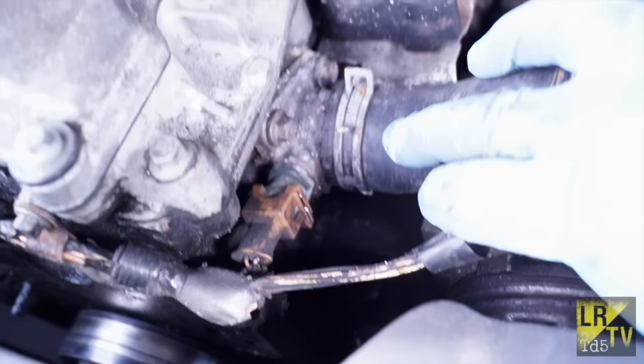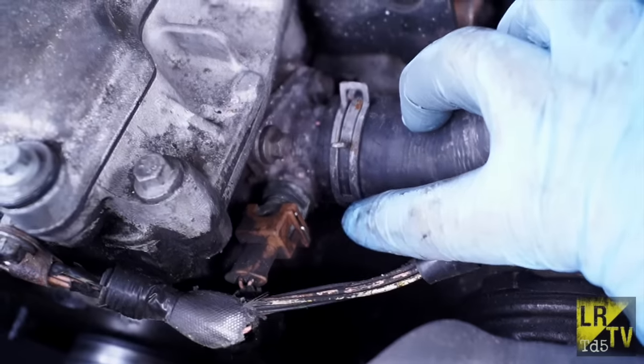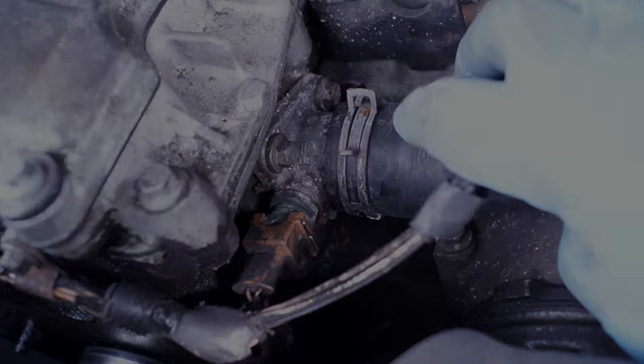We've also got some jobs to do. One of those is this water outlet elbow, and we'll show you that in another tutorial. Thank you.